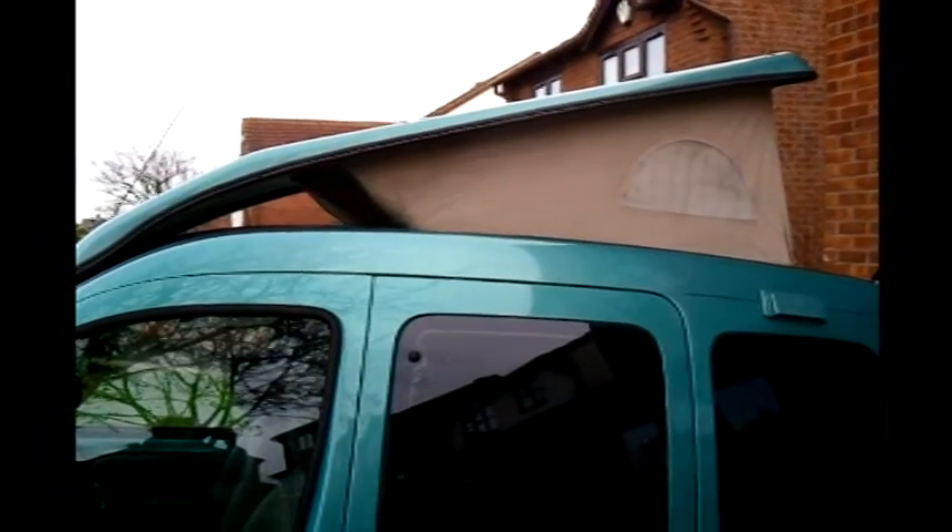The Roux has a pop-top roof and when elevated allows about six foot four standing headroom. There's a ventilation panel in the side with a mesh fly screen. That's with the roof up from the outside.